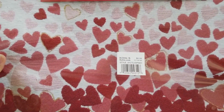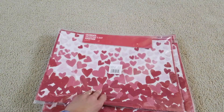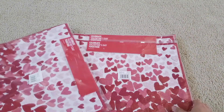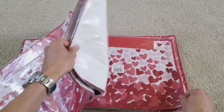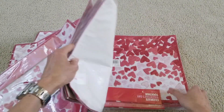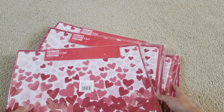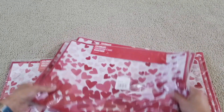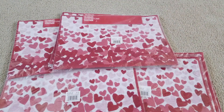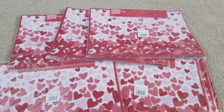This is the placemat for your dining table — one, two, three, four, five, six, seven, eight. So yeah, this is my unboxing for the 'Celebrate Valentine's Day Together' placemat.